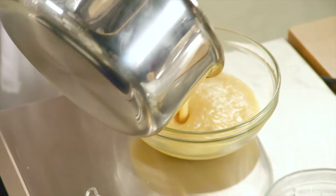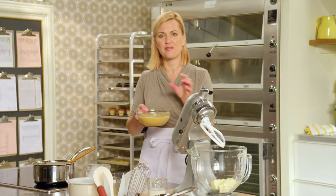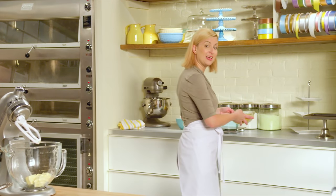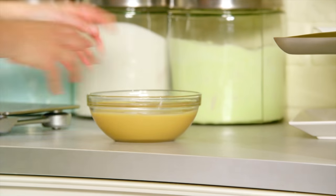As the Dulce de Leche cools, it thickens up, and that's where the fun in this cupcake recipe is going to be, because I'm using it not in the batter, but actually underneath the cupcakes, hiding in an ice cream cone. So I'll let that cool.